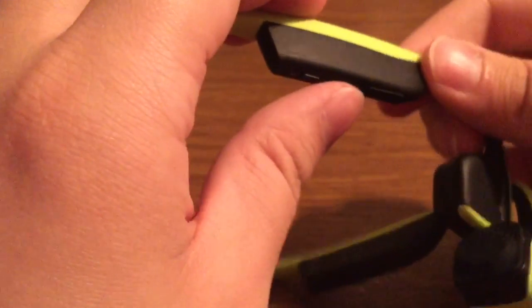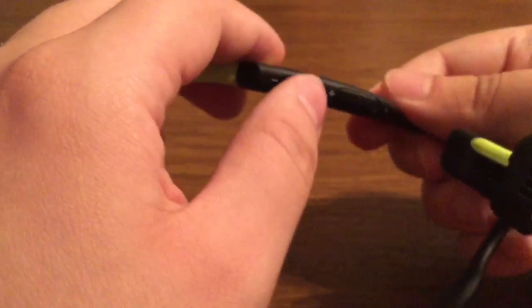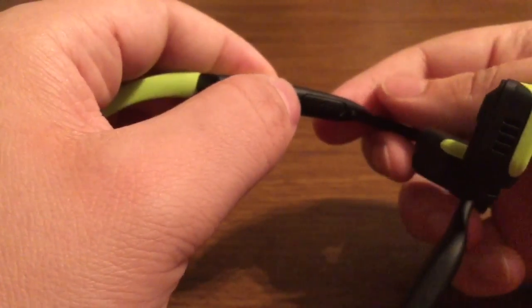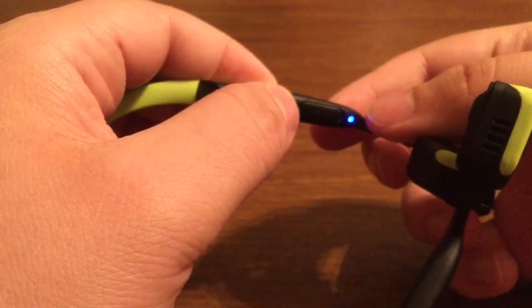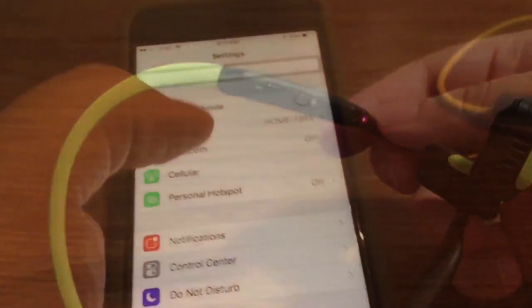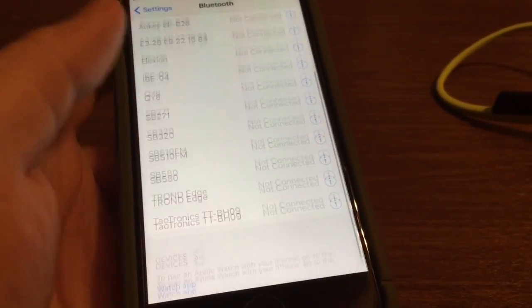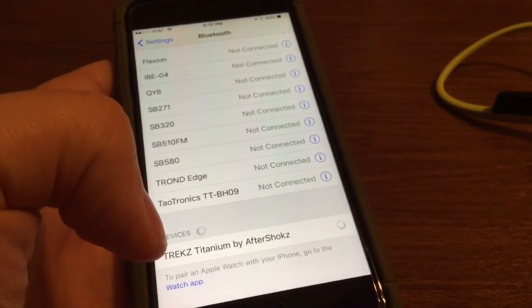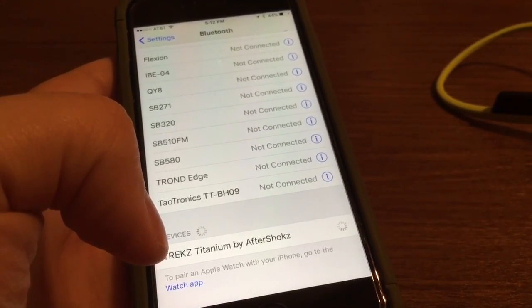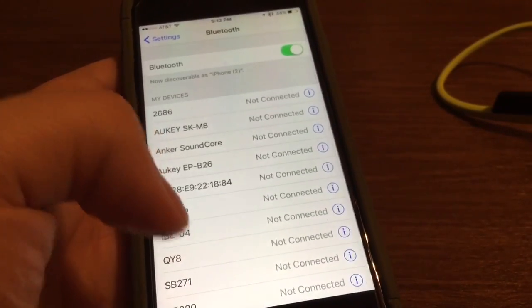Now let me show you real quick how to sync the headphones to your Bluetooth device. You want to hold in the volume up button, which also doubles as the power button, for a few seconds. You'll hear it begin to talk and then you'll see it blinking blue and red to signal that you're ready for pairing. On your phone just go to your Bluetooth settings, make sure it's turned on, and it should come up as Trekz Titanium by Aftershokz to sync. And it said 'you're connected' so now you're all good to go.